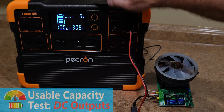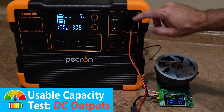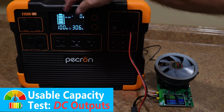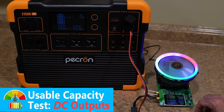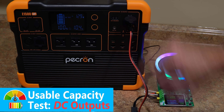Let's do a DC discharge capacity test for usable capacity out of the DC port. We're going to use the 12-volt, 10-amp car socket here. I've got my battery tester set to nine and a half amps just for good measure, and we are currently reading about 13.5 volts. We'll start logging watt-hours to find out what we end up with. We'll check back when it's fully depleted and find out what the usable capacity is out of the DC ports.